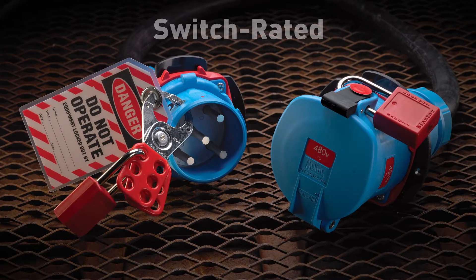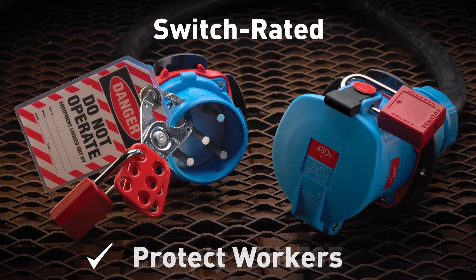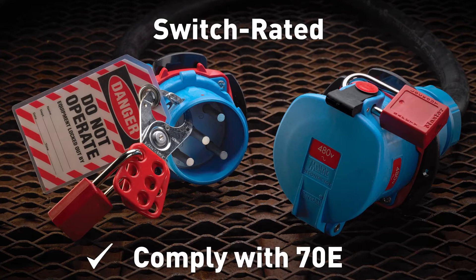Meltrick's switch-rated plugs and receptacles offer significant advantages over pin and sleeve devices when it comes to protecting workers and simplifying NFPA 70E compliance.